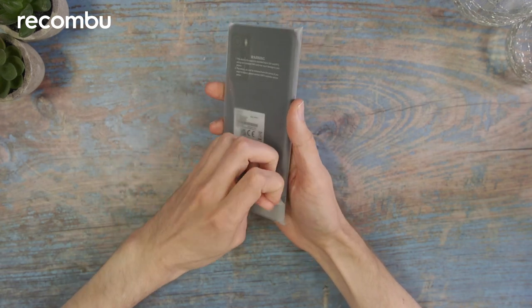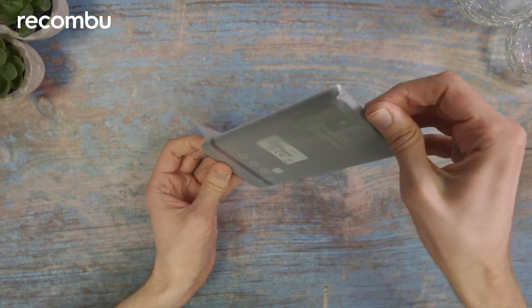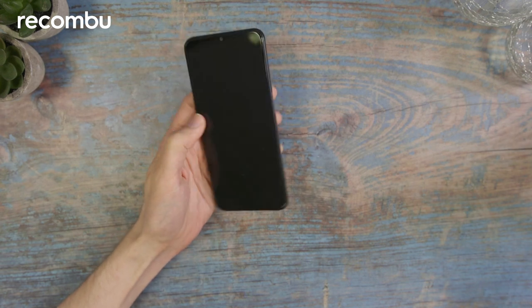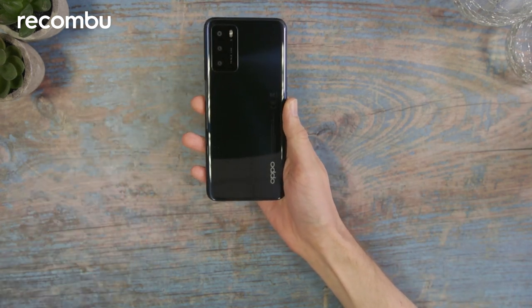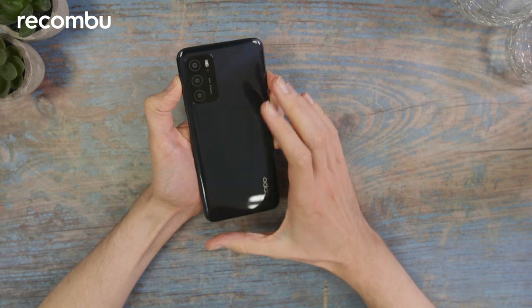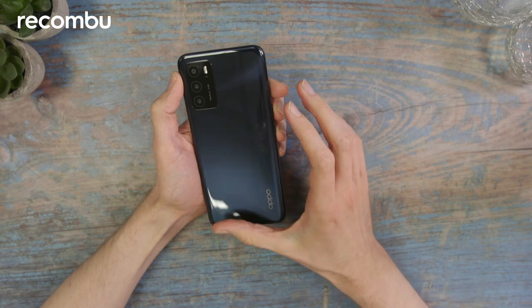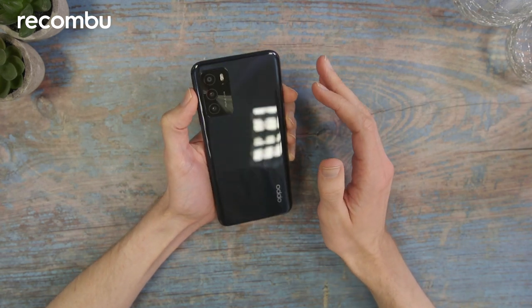So here is the device — I'll just get it out of its little plastic pouch. I'll peel this label off so you can get a better look at the rear panel. As you can see, it's quite a lustrous shade of blue — a deep blue that's very reflective but does look quite classy. I'm not sure if it will survive greasy fingerprints all that well, but for the moment it does look eye-catching, that's for sure.